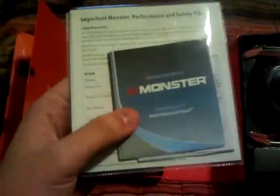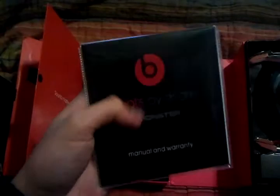You got your manual. Real ones don't come with the Monster warranty thing, and there's usually a lady on the front of these, like with the Beats Bros. It comes with a cleaning cloth — usually that's folded.